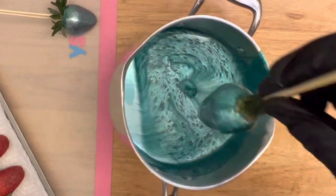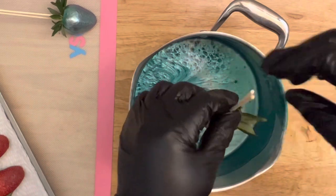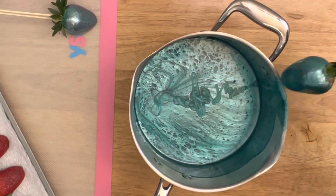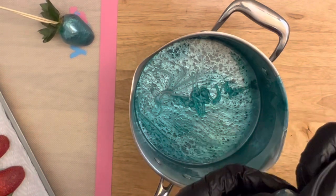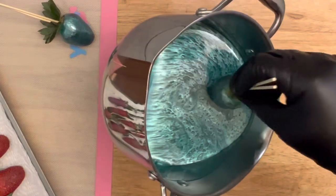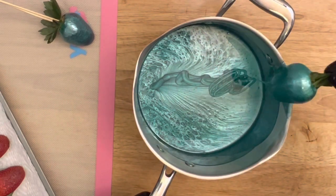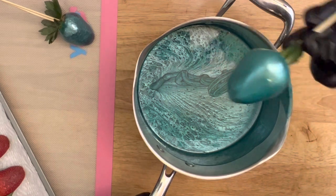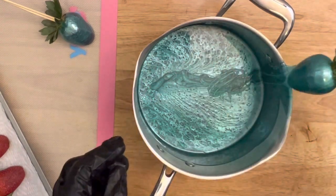Dip the strawberry and I'm going to dip again to make sure it's completely covered. For those who want to dip with the leaves you can, but I recommend dipping without them — I'll take them off later in the video. Don't dip too many times though, because your strawberries will become extremely hard.